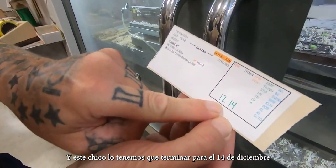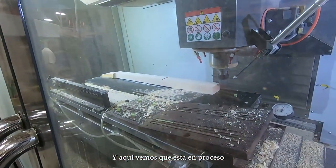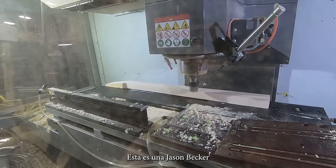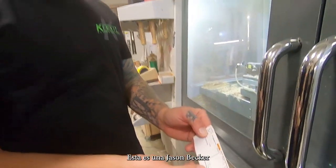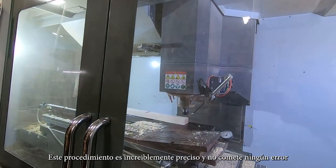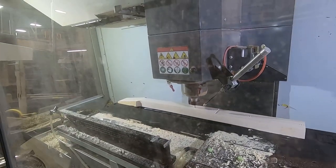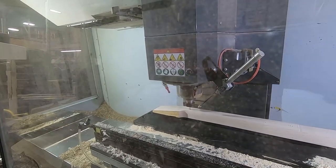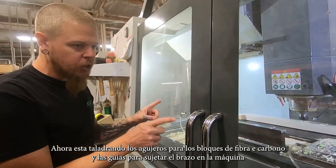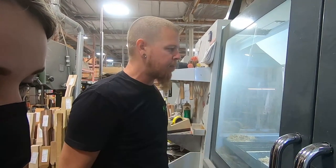So this guy, we have to get it done by December 14th, and it shows what we're building right here. He ordered this on August 24th. So this is Jason Becker's guitar that we're building right now. These machines are awesome — they're perfect, they make no mistakes. The holes it's drilling right now are slots for the carbon fiber rods, but the other holes are to locate the fretboard later, so when the fretboard goes on, it's perfect.